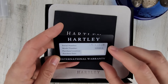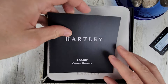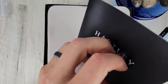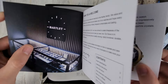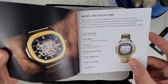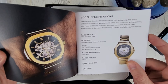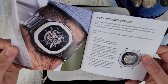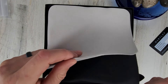It looks like we get an international warranty card here. We have an owner's handbook — so it's a Hartley Legacy. There's kind of a preview of what the watch looks like and you can see some of the specs. 50-meter water resistant, flat sapphire crystal, which is nice. Miyota 21 Joule automatic skeletonized movement. 316L stainless steel. I'll set that off to the side; I really don't look at watch manuals all that often.